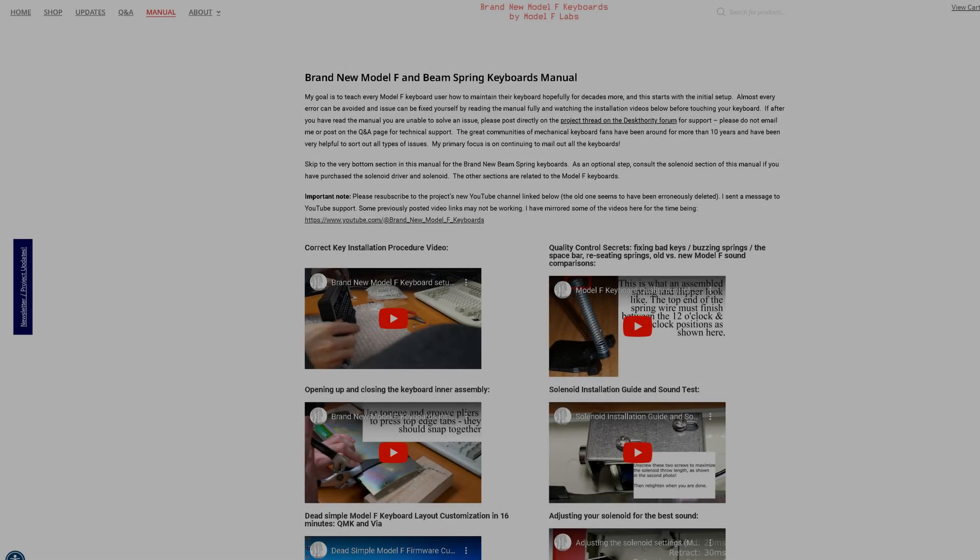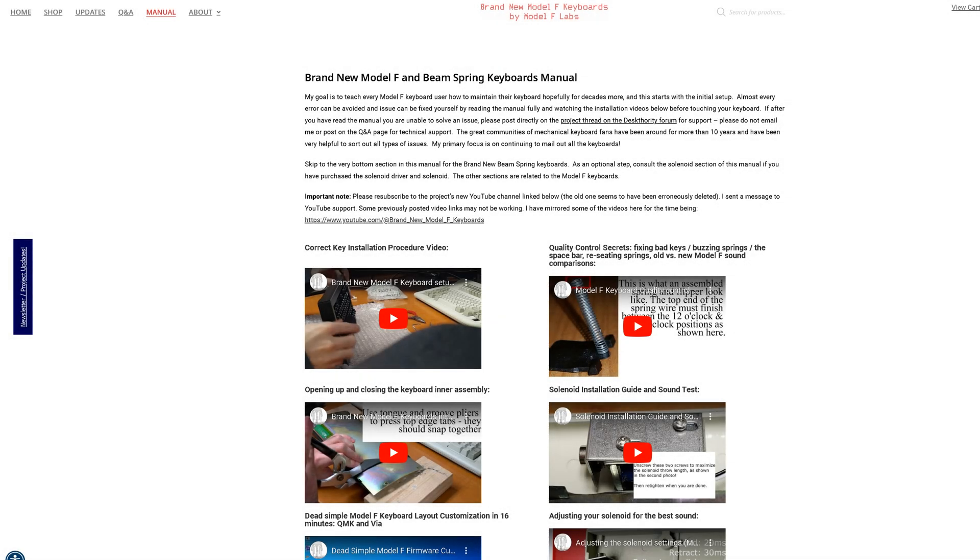The new Model F project philosophy is for users to be able to fix small issues themselves due to the simplicity and full repairability of the Model F design.